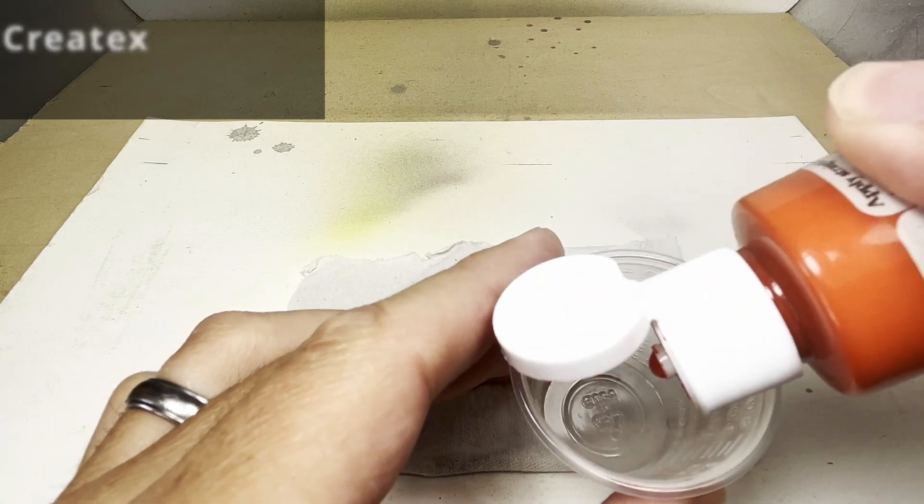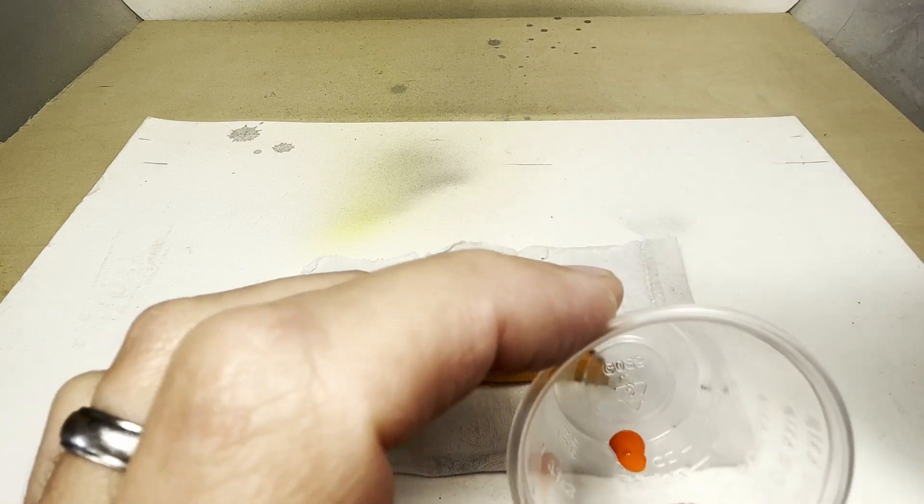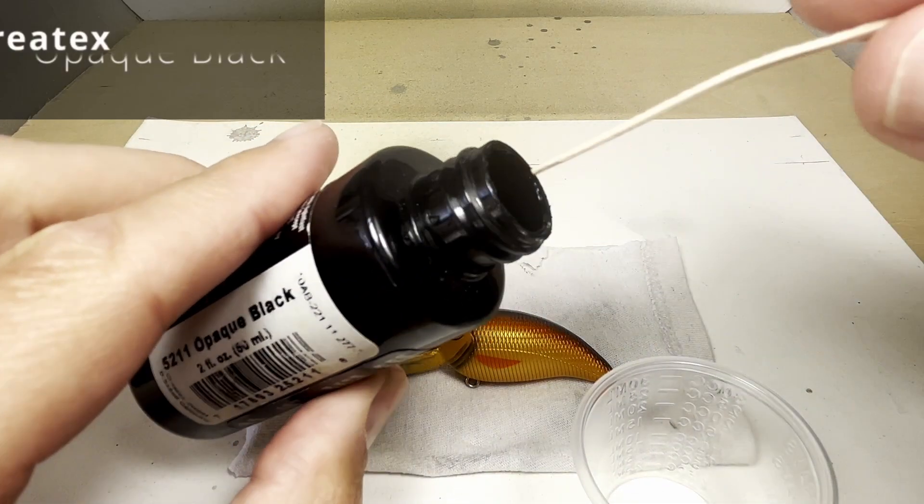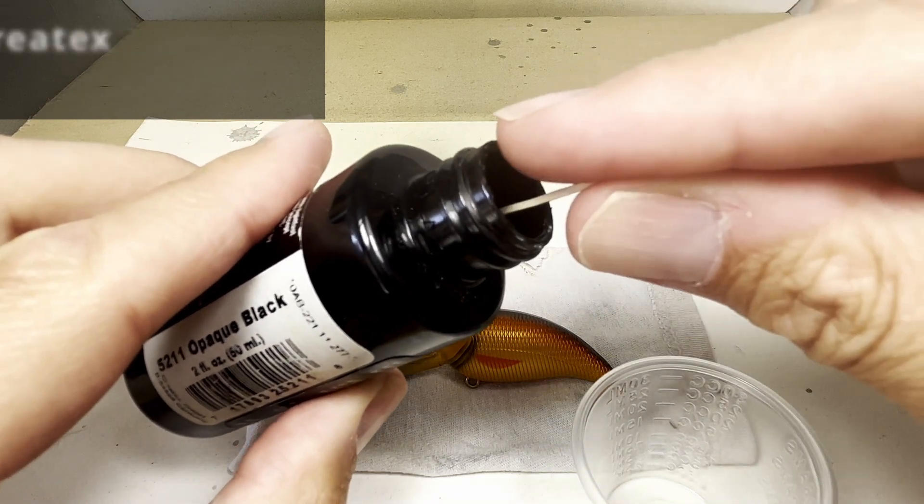To add some detail to the fins, I mix a little bit of detail orange with a tiny, tiny bit of opaque black.